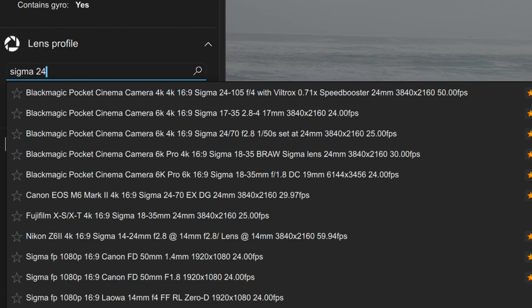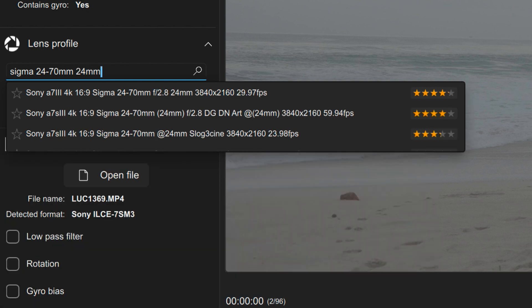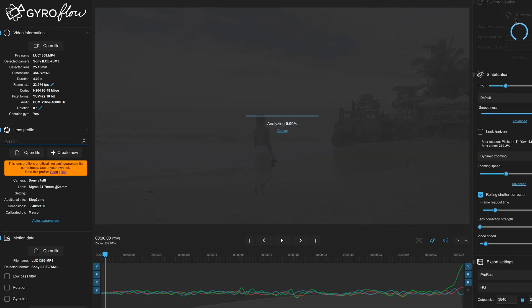You open it in Gyroflow, hit auto sync, and it's stabilized — that's pretty much it. The supported cameras include the Sony A7S III, Blackmagic, Red, and a couple more Sonys, though not all cameras are supported yet. Once you pick the camera, it gets recognized inside the software. Then you have to pick the lens. Unfortunately for my lens, the Sigma 24-70, there is an unofficial lens profile, so you use user one — it's not 100% correct but it's very close. Once you do that, stabilization is done and you can export the file back into DaVinci.